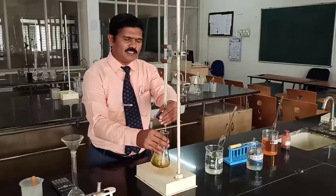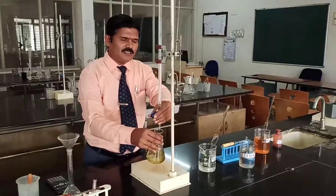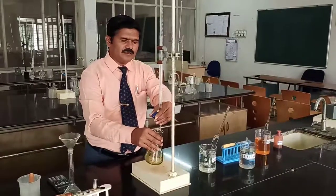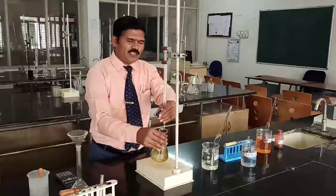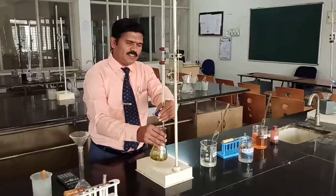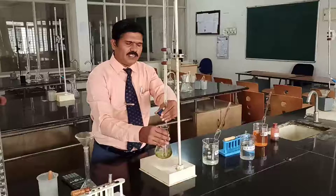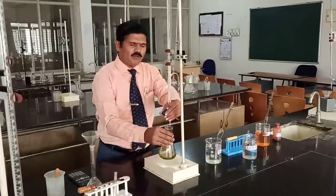Till the color of the solution changes from bluish green to reddish brown — that is the end point. During the titration, you can see the color gradually changes from bluish green and immediately changes to reddish brown. That is the end point. At that point, you have to stop adding ferrous ammonium sulfate solution.